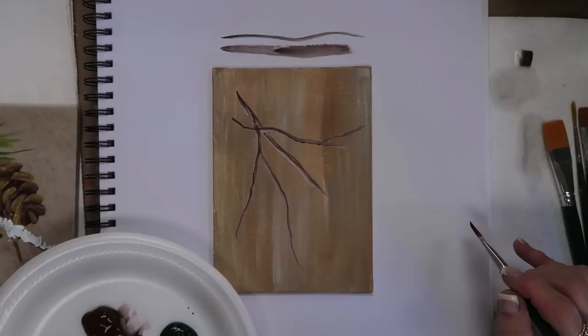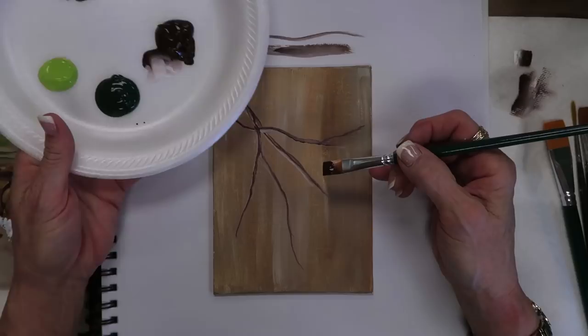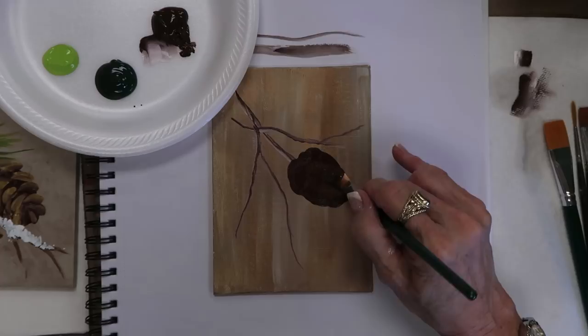I'm going to put a little bit of snow on it — I can add that after I do the pine cones. Putting the gold makes it look more elegant. I'm going to have two pine cones — usually I don't do even numbers, but on the pine cone it didn't bother me because sometimes in nature that's just how they would be.